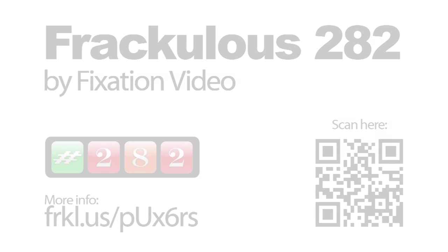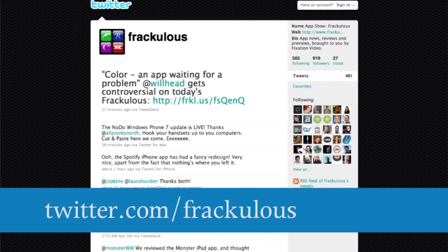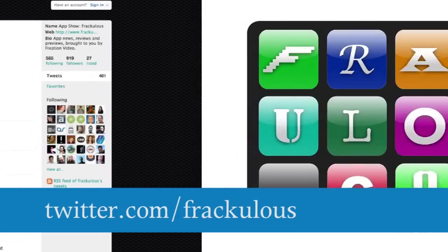Free on Android, there is a free iPhone version, but the iPhone HD and iPad HD versions will cost you £1.49 each. For more information, visit www.twitter.com/fraculous.